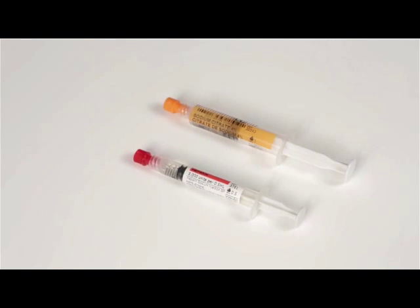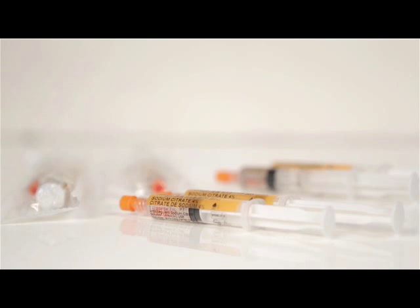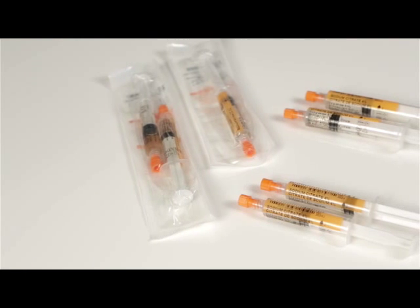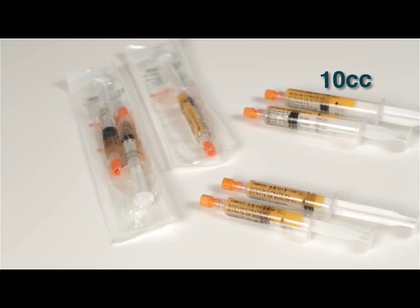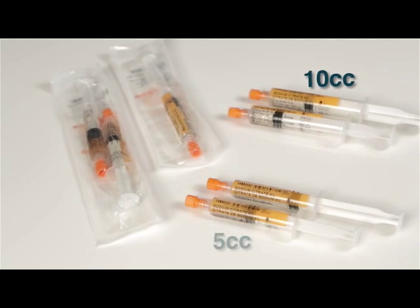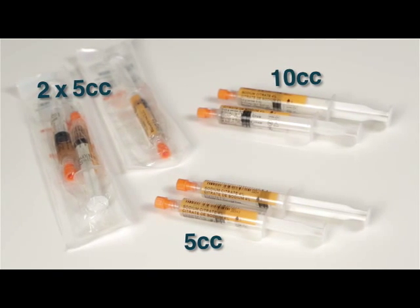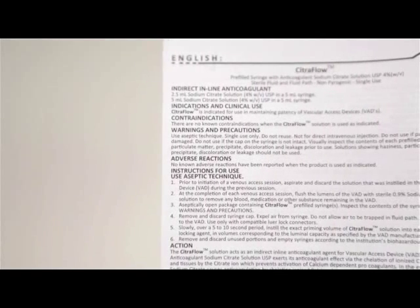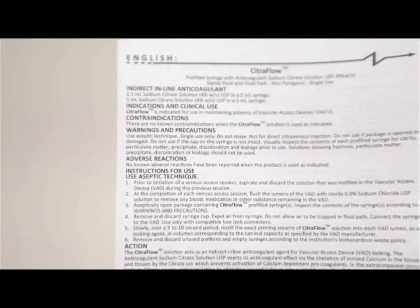4% Citraflow is a safe and effective alternative to heparin locking solutions. There are no known side effects when using 4% Citraflow to lock a central line lumen. 4% Citraflow is available in 3 and 5 ml fills in a 10cc syringe for PICC line and port locking, and 5 and 3 ml fills in a 5cc syringe, single and twin pack, for locking hemodialysis central lines. Before using Citraflow, ensure that you have read and understood the instructions for use included with the product.